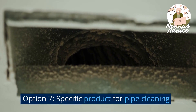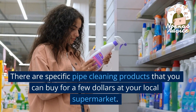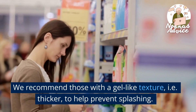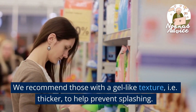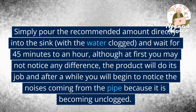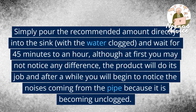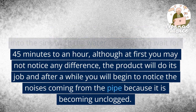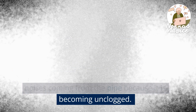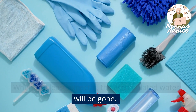Option 7: Specific Product for Pipe Cleaning. There are specific pipe cleaning products that you can buy for a few dollars at your local supermarket. We recommend those with a gel-like texture, i.e. thicker, to help prevent splashing. Simply pour the recommended amount directly into the sink with the water clogged, and wait for 45 minutes to an hour. Although at first you may not notice any difference, the product will do its job and after a while you will begin to notice the noises coming from the pipe because it is becoming unclogged. When you least expect it, the accumulated water will be gone.